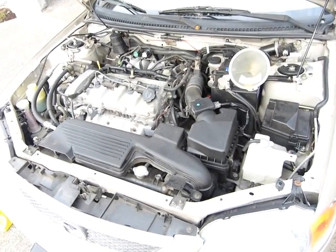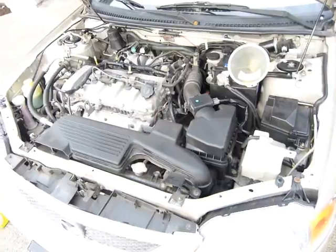I'm going to do an oil change on this 2002 Mazda Protégé. I'll show you what you need.